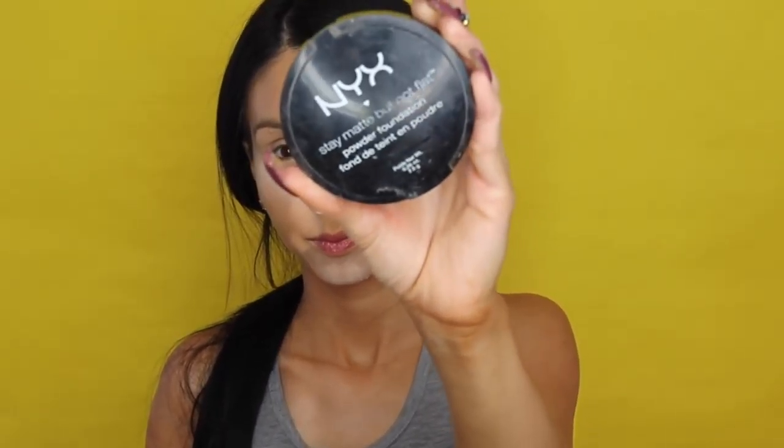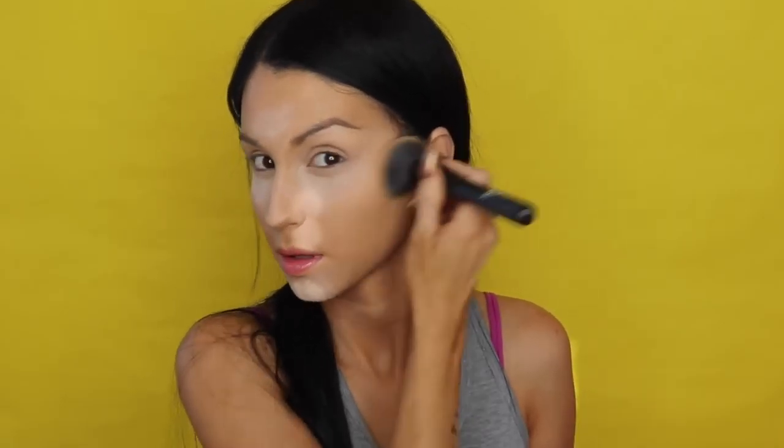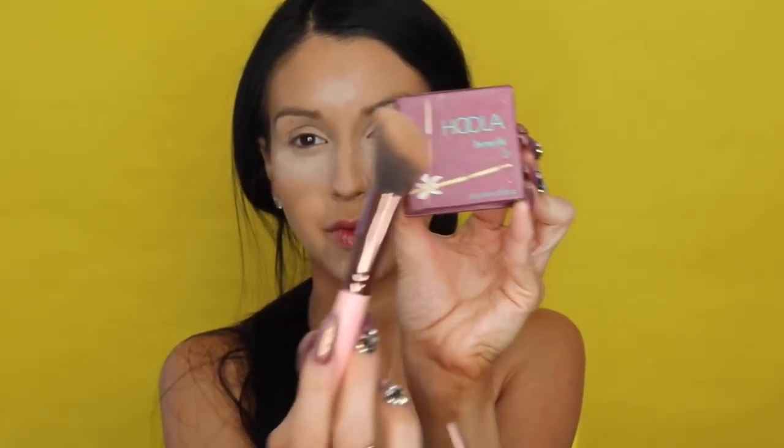Then I'm going in with the NYX powder foundation and I'm applying it in those areas. It helps blend the contour a lot better and helps set my foundation.